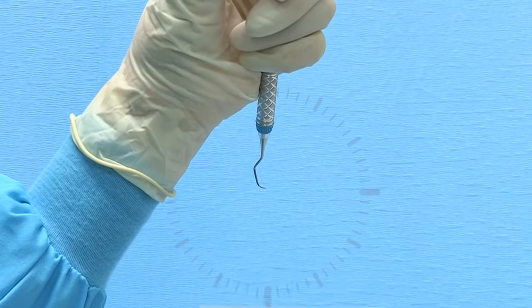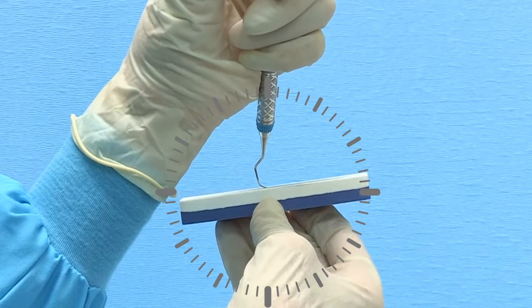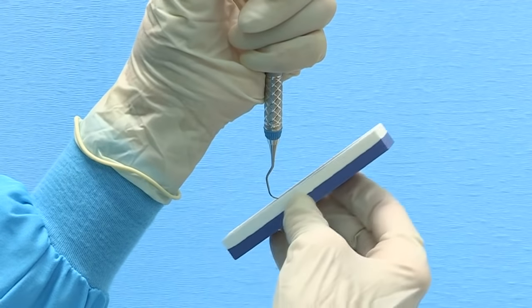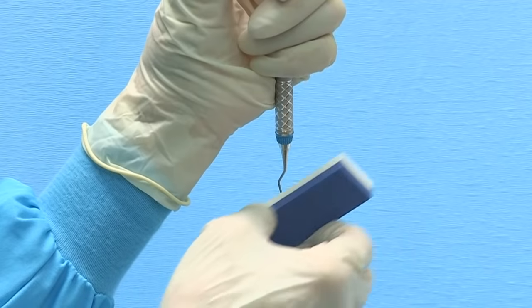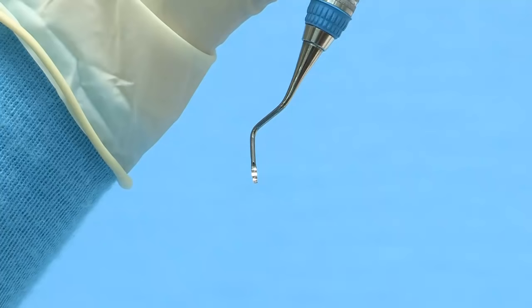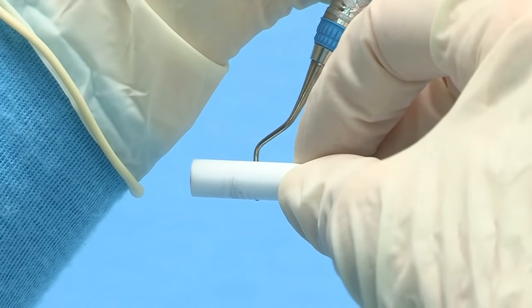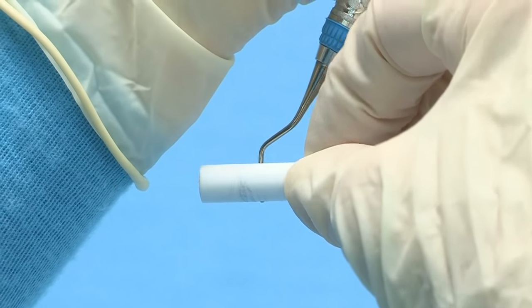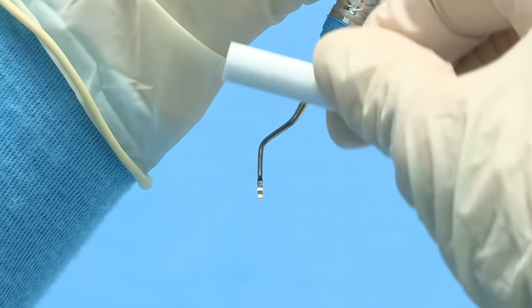To maintain the rounded shape of the curette toe, rotate the instrument handle so that the toe is pointed at 3 o'clock. Position the stone underneath the blade at 3 o'clock and tilt upward toward the 2 o'clock position. Move the stone in a consistent up and down motion, overlapping strokes and rotating around the toe to maintain the rounded shape. To finish sharpening a universal curette, hold the blade at eye level with the terminal shank at 12 o'clock and toe pointed toward you. Position the cylindrical stone along the face of the instrument at 3 and 9 o'clock, then with slight downward pressure, roll the stone along the face from heel to toe to remove any wire edges.